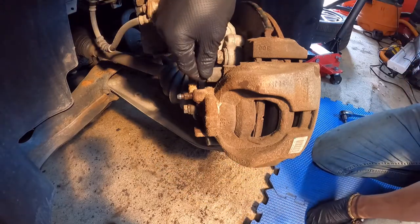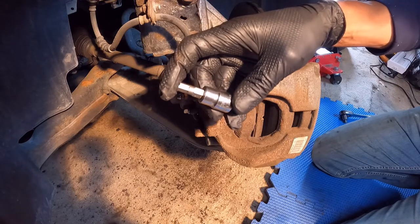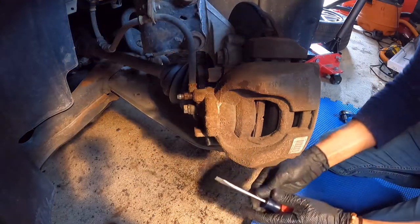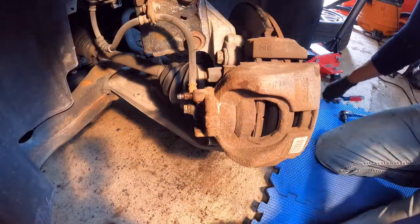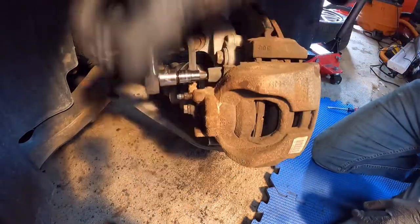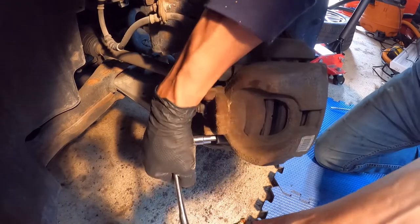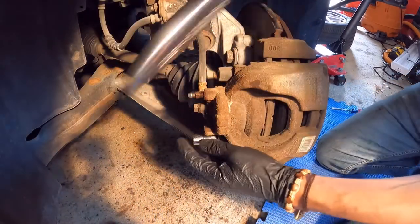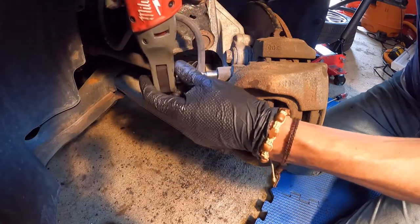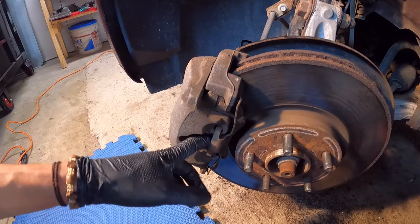There are two caliper bolts — one up here and one down here. There is a plastic cap on each; we'll remove those with a screwdriver. To remove the bolts we're going to use this allen socket, which is the HW7. After loosening the two caliper bolts, we also have a metallic bracket that we need to release in order to be able to remove the caliper.